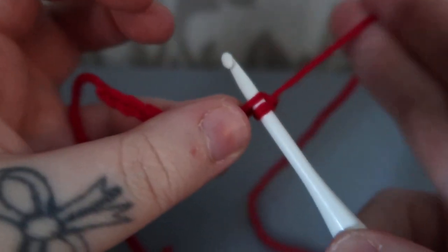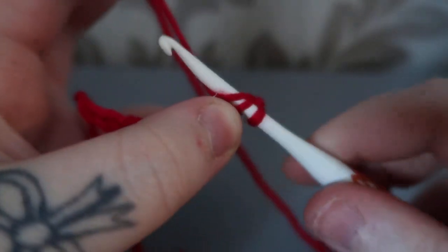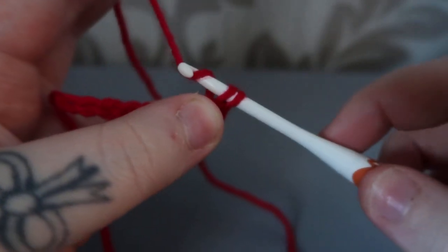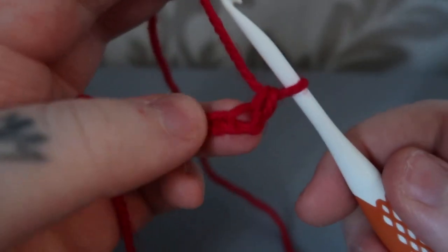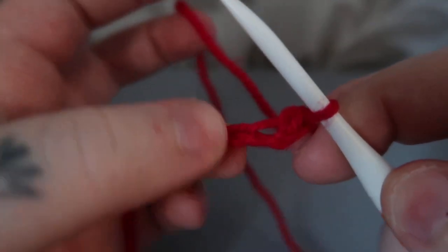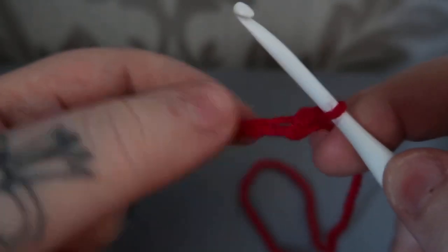You're then going to yarn over, pull up — you've got two loops on your hook — and just yarn over and pull through both loops. And that is a single crochet.